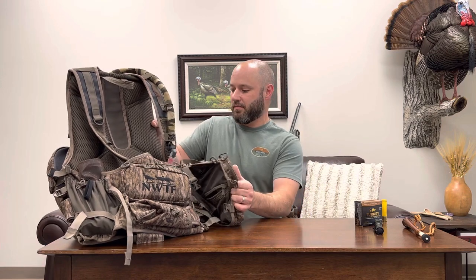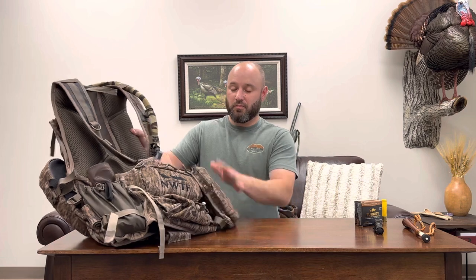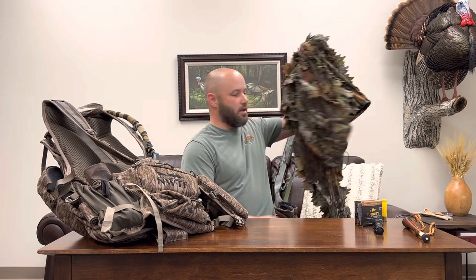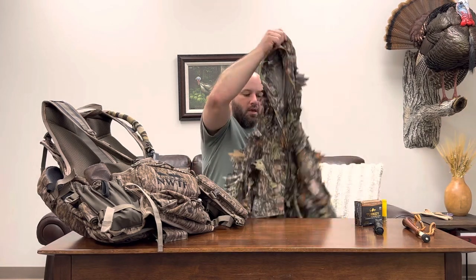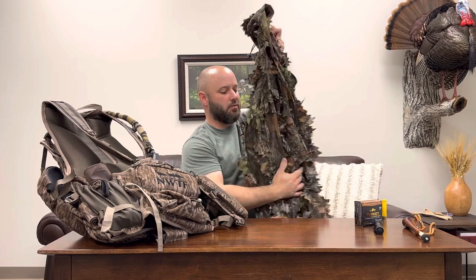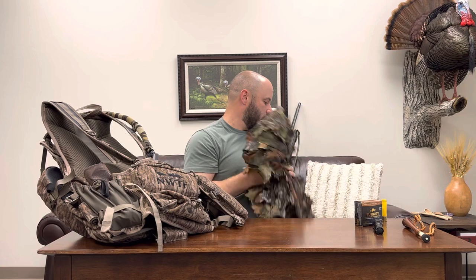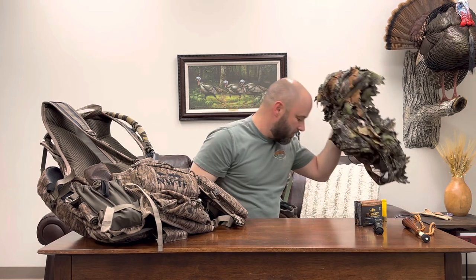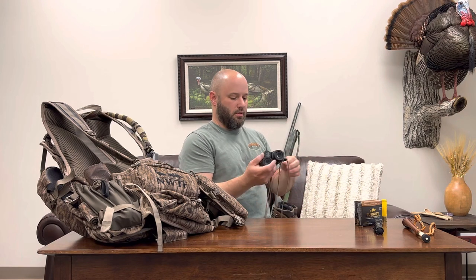Before we get into the vest, I'll kind of go through my process when I pull up to the gate in the morning. When I get out, I'm usually gonna put on a leafy jacket. This is North Mountain Gear - I've got one in Bottomland and one in Obsession. These jackets are a little too big for me but I wear them. So I'll put on my leafy jacket and then I'll put on my binos.